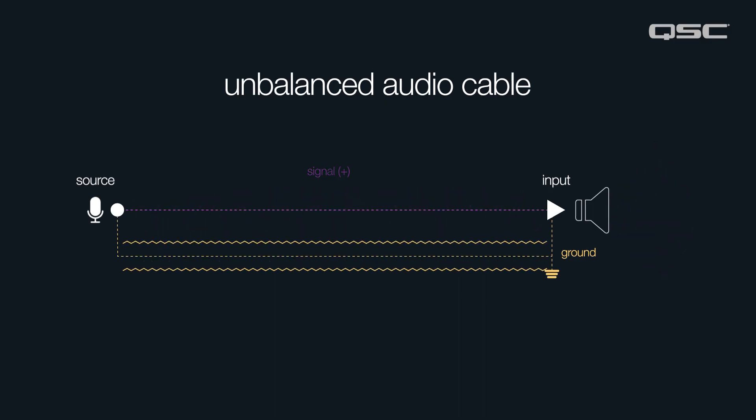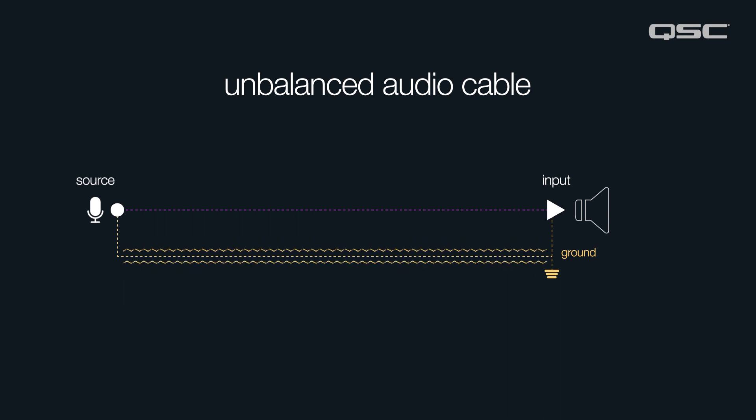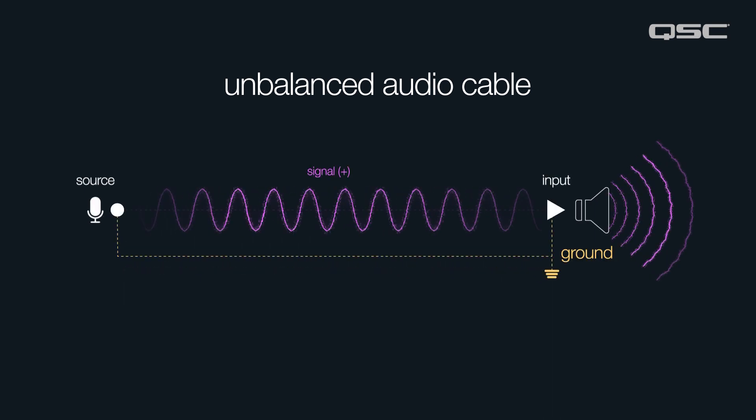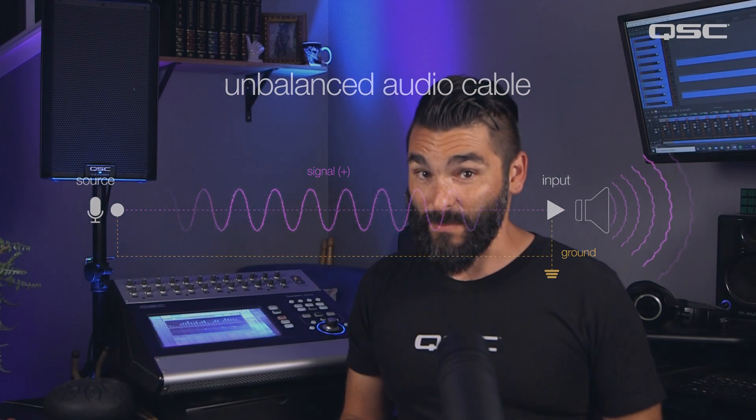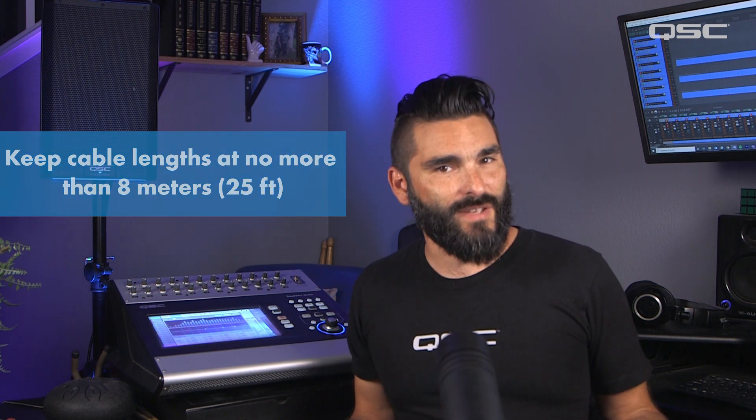One of the pitfalls of unbalanced cables is that the ground wire can also act like an antenna and pick up unwanted noise from things like radio interference, or more commonly electrical interference from things like power cables or non-LED stage lighting elements. When using unbalanced cables, it's a good idea to keep your cable runs relatively short — no more than 8 meters or 25 feet.